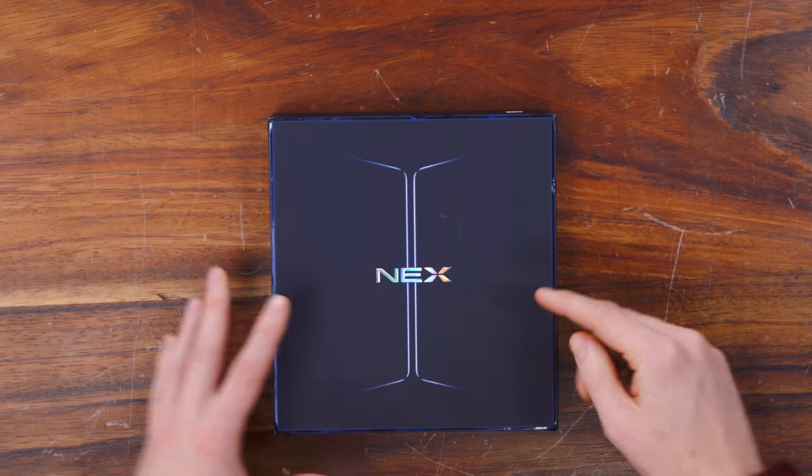Hey guys, this is Austin, and this is the Vivo Nex Dual Display Edition, and it is seriously cool. Huge shout out to Vivo for partnering with me on this one and giving us early access to the Nex to show you guys.